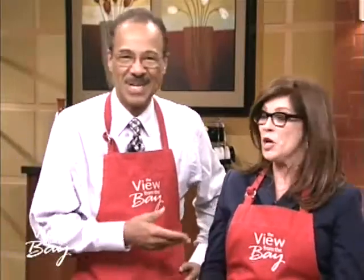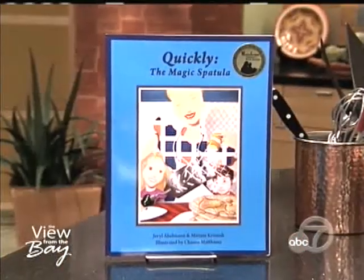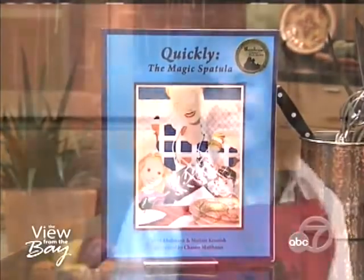It's time for breakfast. We're going to make pancakes — you can make them extra light and fluffy with just a couple of key ingredients right here. Here with the easy recipe is the co-author of 'Quickly the Magic Spatula.' Welcome, Gerald Abelman.